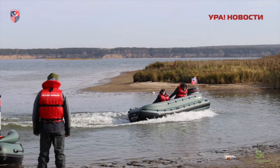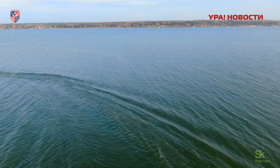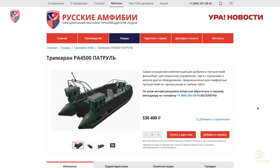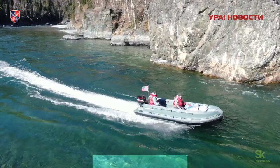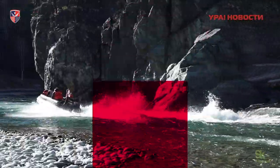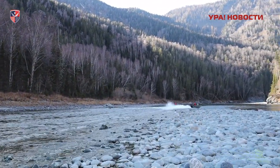Подробнее о характеристиках лодки «Тримаран-4500» и комплектациях вы можете узнать на нашем сайте www.lodki.shop в разделе «Тримаран-4500». Оставайтесь с нами, друзья! С вами я, ведущий канала Денис и компания «Русские амфибии».